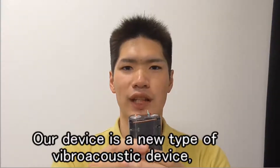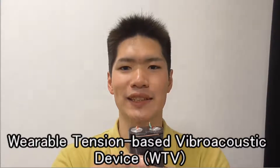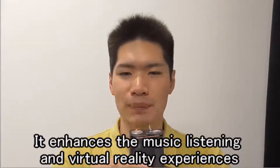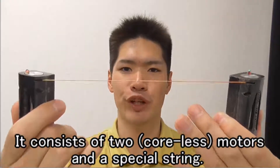Our device is a new type of vibro-acoustic device named Wearable Tension Based Vibro Acoustic Device. It enhances musical listening and virtual reality experiences. It consists of two motors and a special spring.